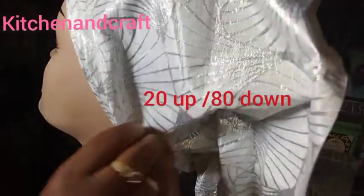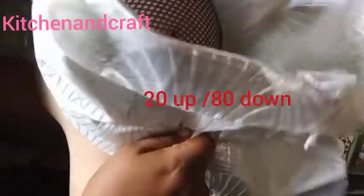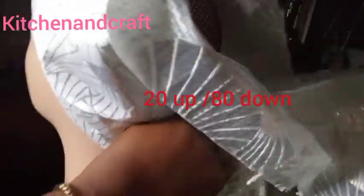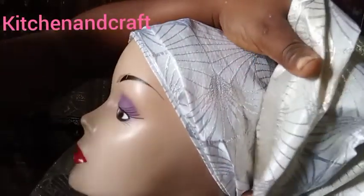The 20 will come up while the 80 will go underneath. Let's try to adjust the 20 to come up while the 80 goes underneath. You can have someone help you hold the shorter part while you pull the longer part all across to the front, arranging the pleats.